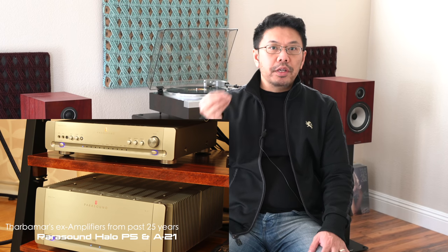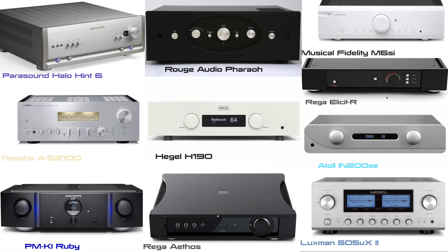It also has to have very good build quality that truly reflects the asking price, and of course sound quality as well. I have 10 amplifiers that I'm looking at right now, in the price range from two to five thousand dollars. Here's the list of what I think is worth it or not.